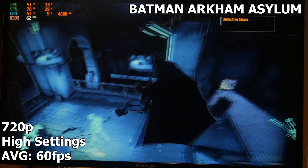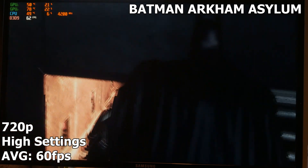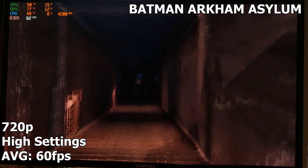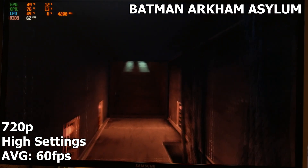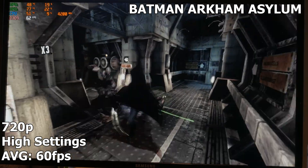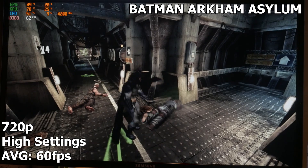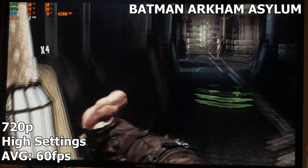Now we have Batman Arkham Asylum running at 720p on high settings, and this is one of my favorite games when it came out — it was so fun to kick some ass as Batman. We're averaging around 60 FPS and it uses both GPU cores pretty nicely and quite evenly. No complaints here — no weird things going on, no stuttering. This is just smooth gameplay as you would like it.